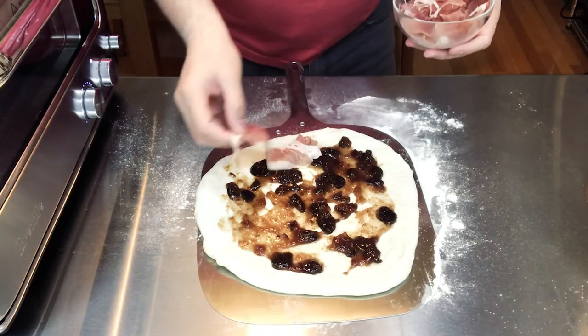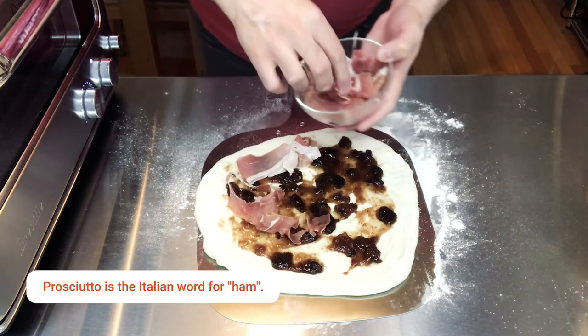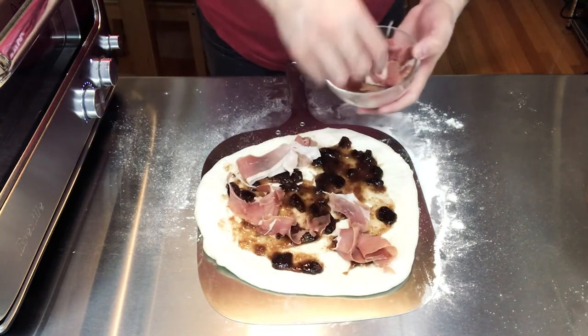Prosciutto is so hard to peel apart. The only packages I found at the supermarket are the ones that have clear acetate sheets in between each slice. It's super challenging - these are so thin and it's hard to peel away from the acetate, it's very frustrating. But that's just a little side note - anyway, we're gonna add the prosciutto to the pizza and I'm just gonna kind of place it on there liberally.